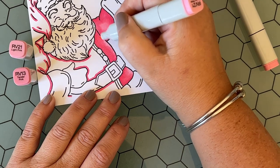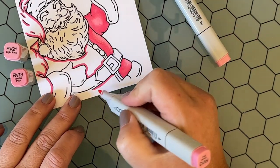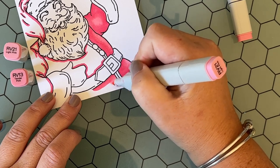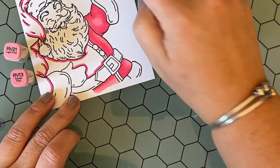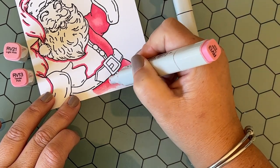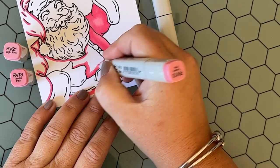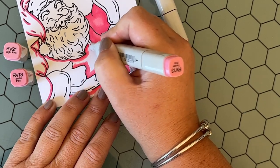I think some of the fun of creating our own cards is we really can play with different color combinations and palettes. I think Santa would look amazing with a teal suit as well — I'm a huge fan of teal, so that might be coming down the pipeline next. I know I'm going to be cutting this out with the coordinating die set, so I'm not super worried about what the bottom looks like — I just wanted to make sure I added some color there so it fills in the space when I die cut him.